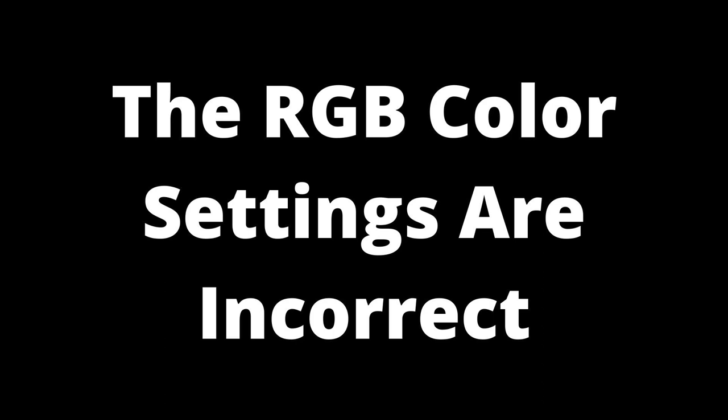Incorrect RGB color settings are another problem, but this one gives a stronger purple tint to the screen. The RGB controls are used to calibrate the color balance of the TV. You can adjust the color tint by playing with the RGB settings — if that's what is skewing the display towards purple, you can adjust it to have a more neutral color.